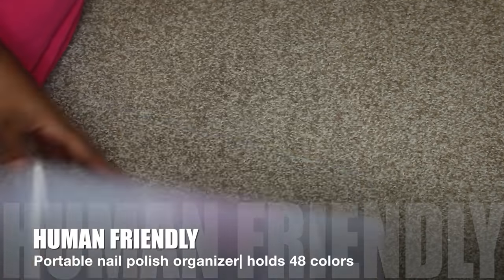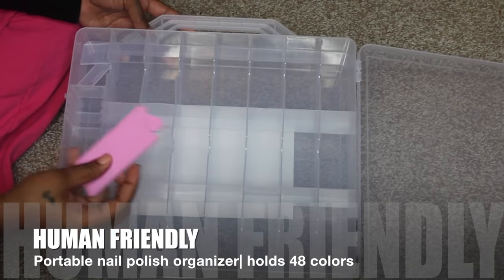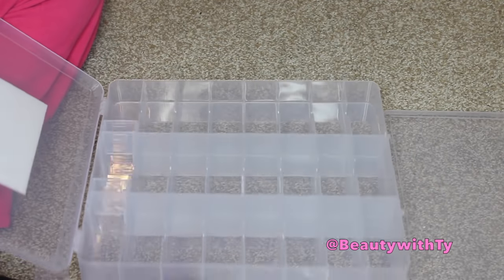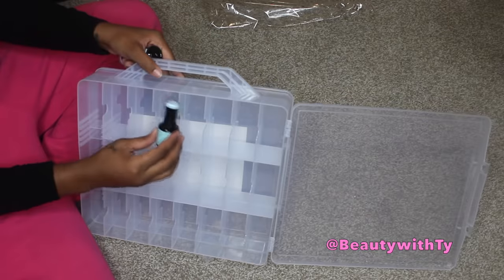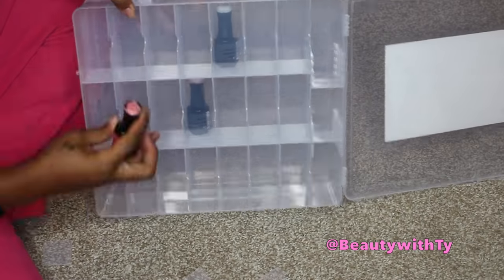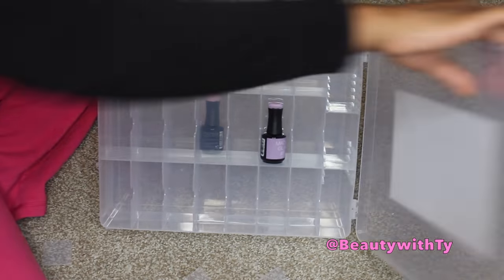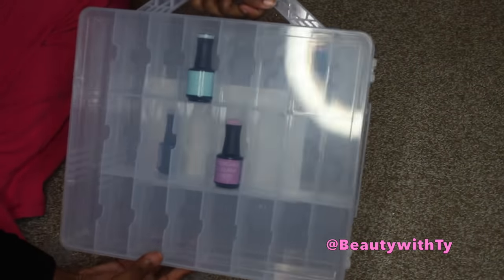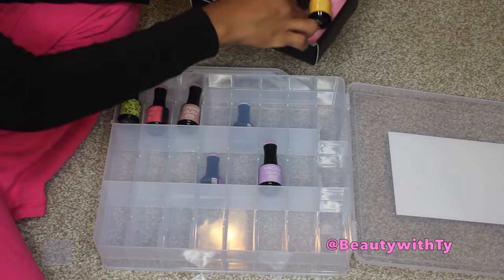Another thing I received is this portable nail polish organizer that holds up to 48 colors. It's really cool — it opens up on both sides so you can display and see all of your nail polishes. It also came with some little tote things as well, so that was a cute little bonus. As you can see, I'm able to add my nail polishes on each side.